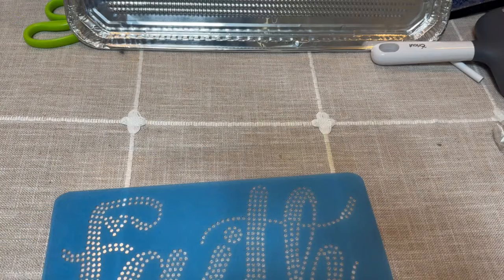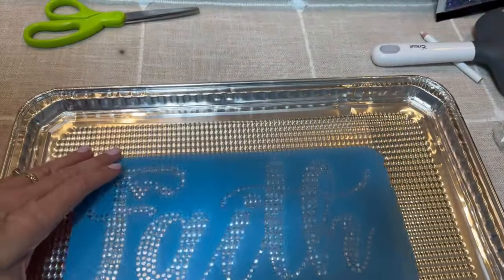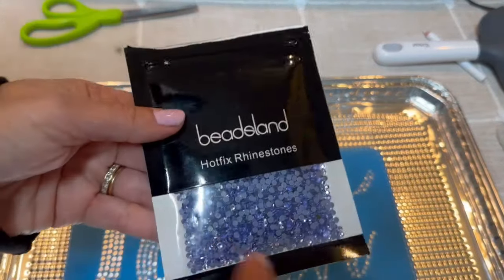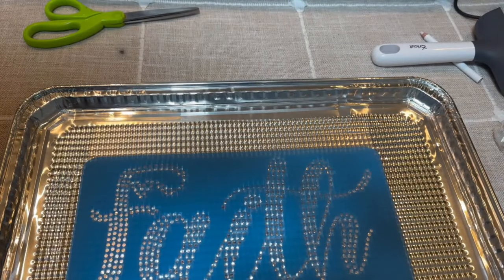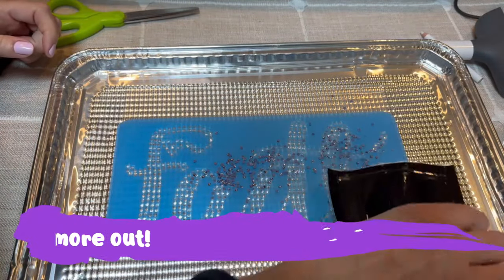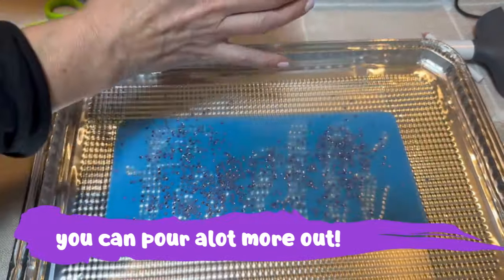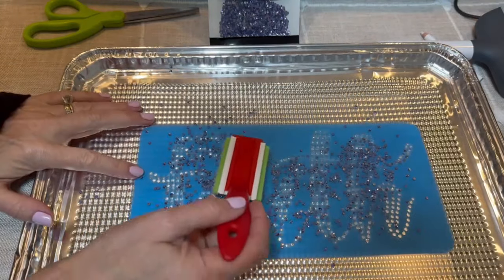We have someone here fixing our AC so I apologize if you can hear that. We're going to place the flock template on the cutting board and then use these violet hot fix rhinestones — remember they're SS10. We're going to pour some rhinestones out on the template and use the circular tool, going in circular motions so they fall into the cuts we just made.